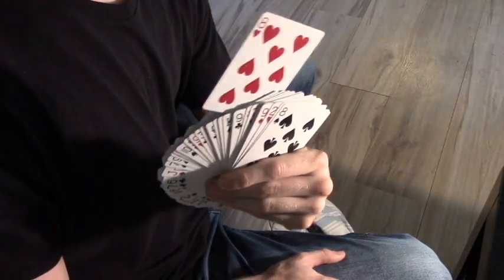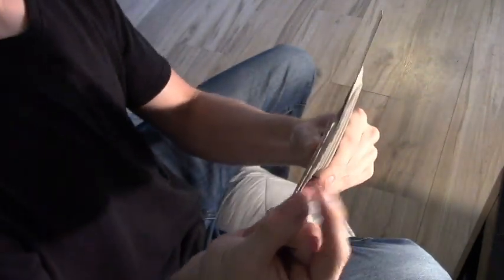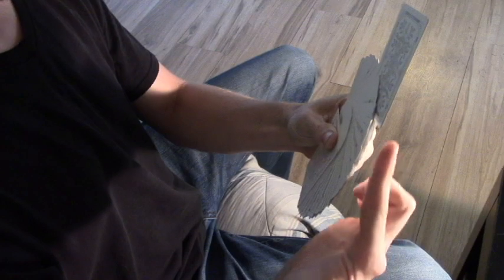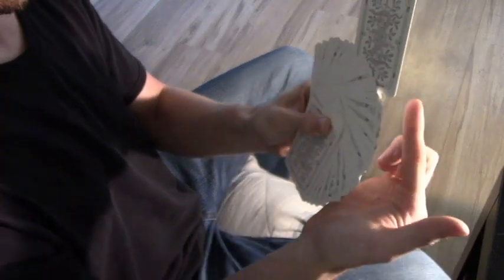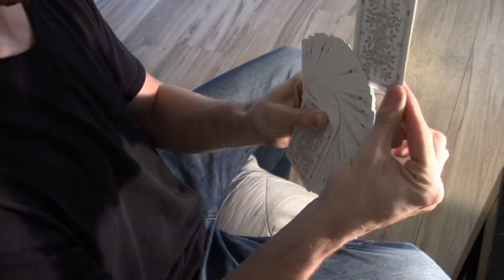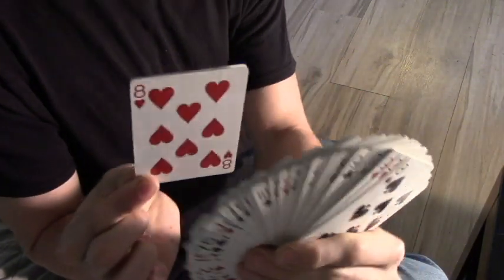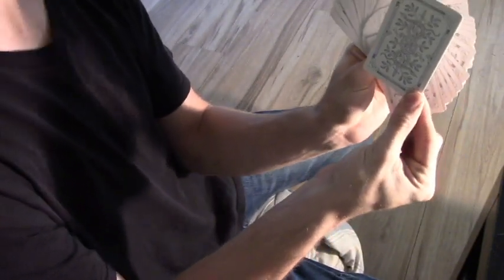So now your spectator sees this, and you're going to take the two cards in the corners. You want to make sure your index finger is pointing in the direction that the corners go, just like this, so you want to have your index finger positioned right there, and then come with your thumb and grab behind like that. From the front, this is what your spectators see, and the move is just this — you're just rubbing your fingers and your thumb back and forth, just like that.